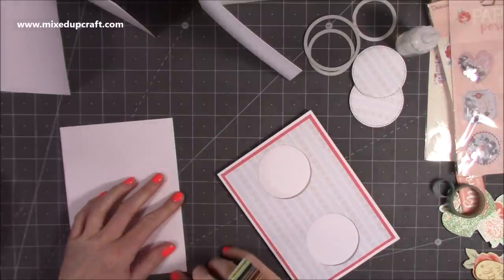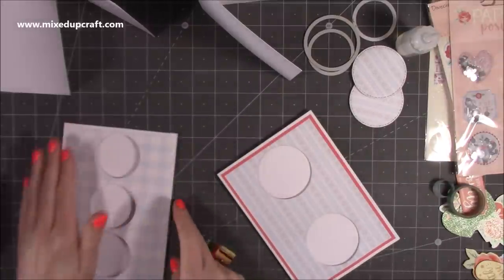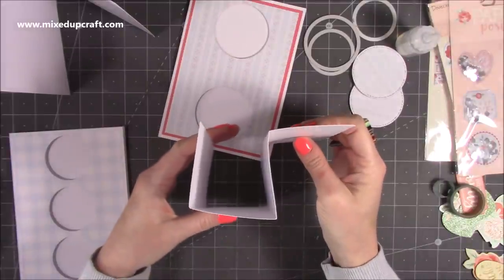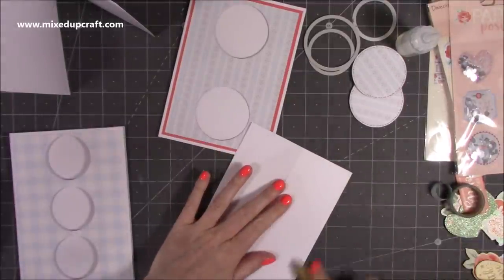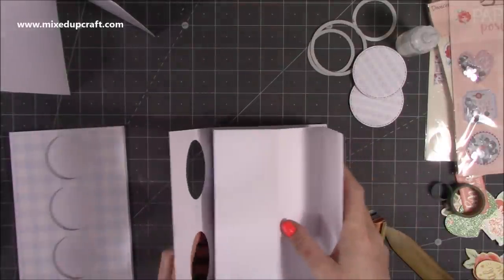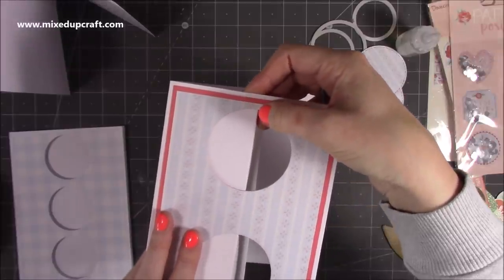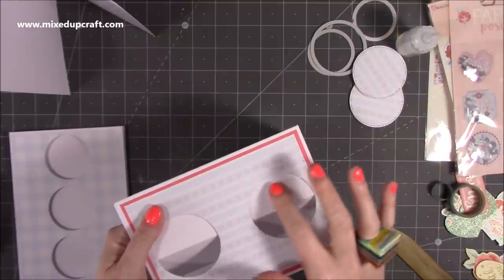I'm just going to stick that over there so we've formed back our five by seven card blank. You'll have two pieces like this where you've scored at two and a half, five, and seven and a half. What's going to happen is you want a mountain, mountain, valley fold - that shape. Burnish that well. The mountain, mountain, and valley fold will make it stick like that on each side. You want that to run pretty much central through your circles - don't worry if it's a little bit off, but aim for bang on through the middle.